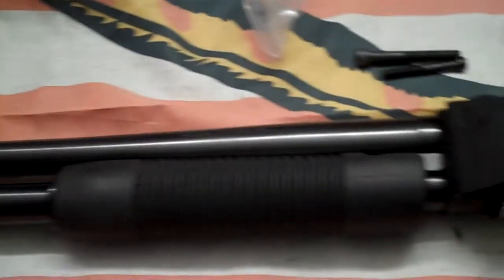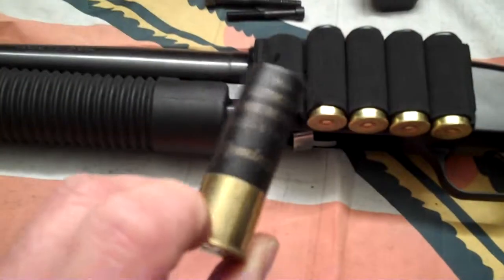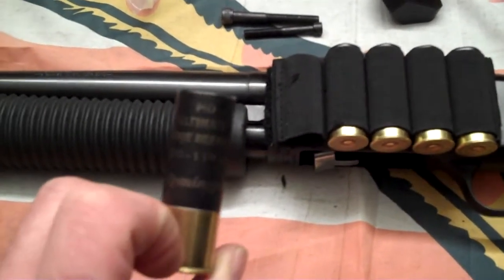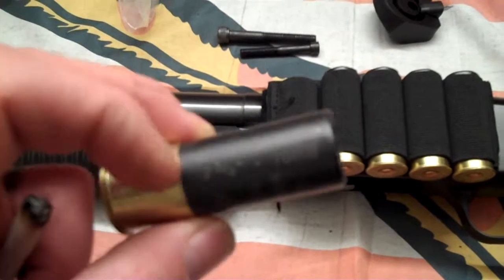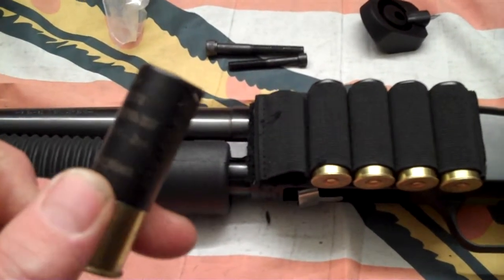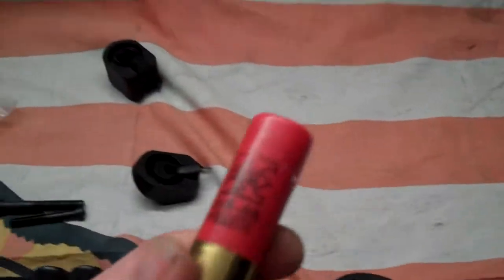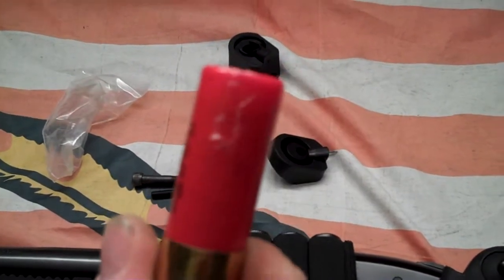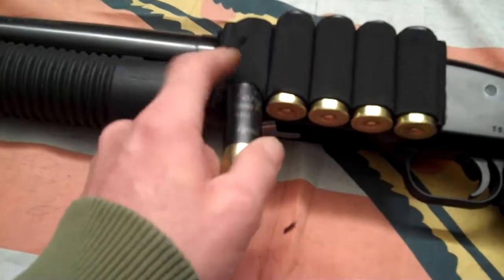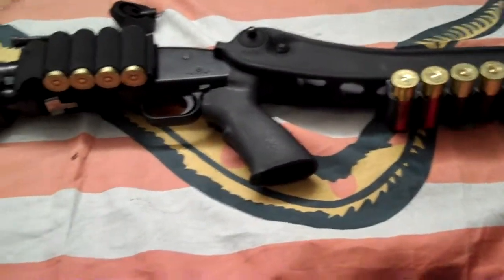Let's talk about ammo real quick. What I like to run in this is the Remington Ultimate Home Defense round — good ammo, I would definitely recommend this for running in your house. It's a two-and-three-quarter inch shell. The other thing I run is the good old standby Winchester Super-X, two-and-three-quarter inch double-ought, nine pellet. Don't need to say anymore — if you're coming to my house, sorry. All right YouTubers, Trevor's thanks for watching Green Neck Dirt, and we'll put up something else a little bit later.